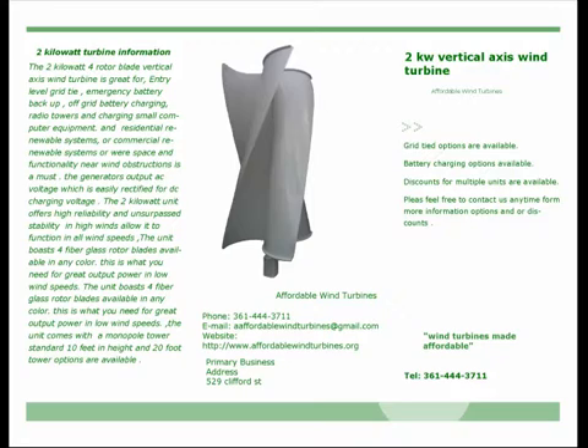The generator's output AC voltage, which is easily rectified for DC charging voltage. The two kilowatt unit offers higher reliability and unsurpassed stability in high winds, allowing it to function in all wind speeds.